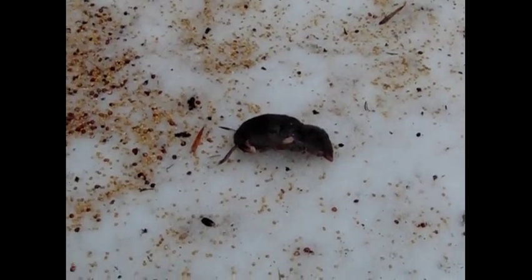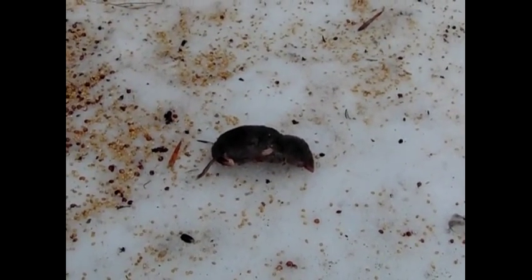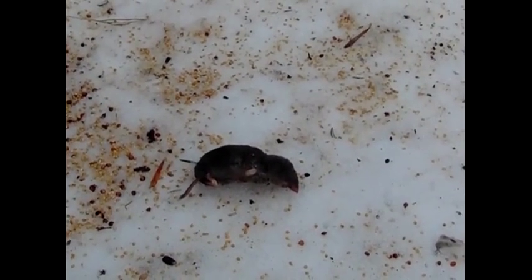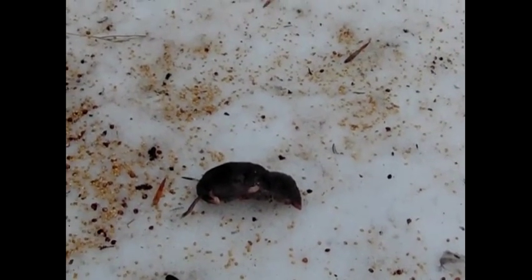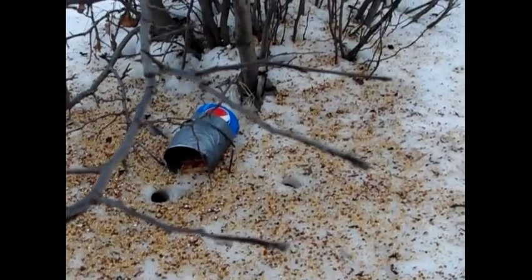We haven't had any problems since. It's a cheap and effective little trap you can do yourself — you don't have to call an exterminator. Save yourself a few dollars; between the mousetrap and the Pepsi bottle, it's an investment of about two dollars. And don't put any bait on the trap — no bait at all, it doesn't need it. Just put it right between their holes.